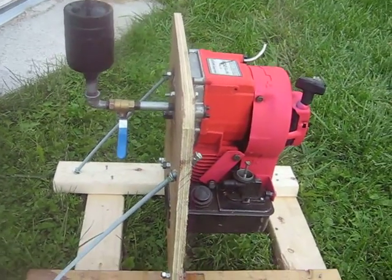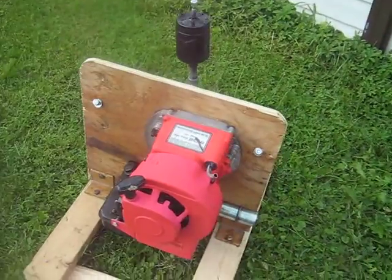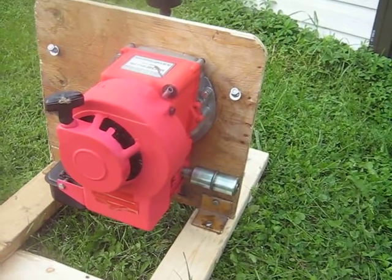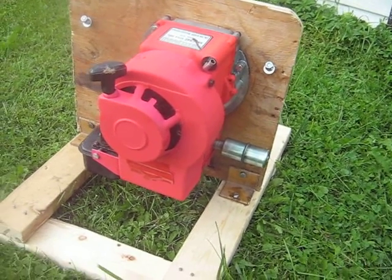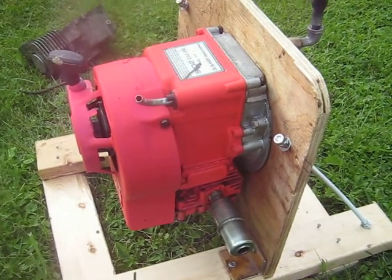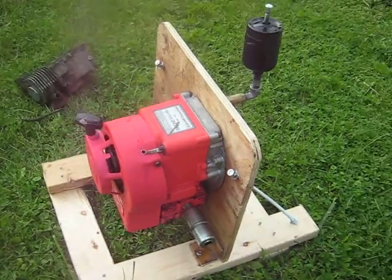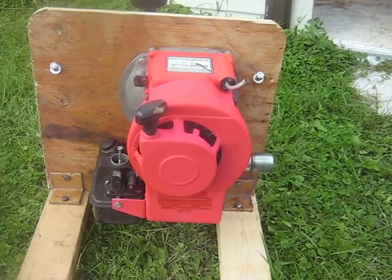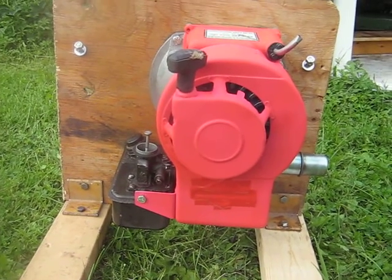All in all, it doesn't work too bad. I was just curious how well one of these would run upside down, and it appears it works okay. My objective wasn't to run it with no oil — the components and the block itself were actually good, so I didn't want to score the cylinder or smoke the connecting rod. Anyway, I hope you enjoy the video of the upside down Briggs, and we'll catch you later with more projects in the future.